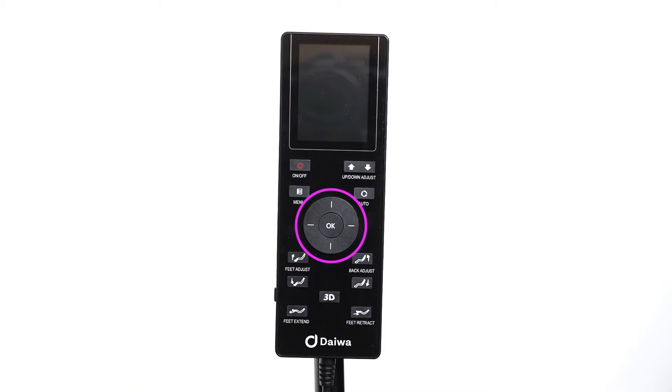In the center of the remote is where you'll find the direction dial. The center circle allows you to make selections, while the up, down, right, and left buttons move you through the remote interface. The power button turns on and off the massage chair. The menu button will take you to the main menu options. Pressing the menu button once will take you back to your previous screen, and pressing it twice will always take you back to the main screen.